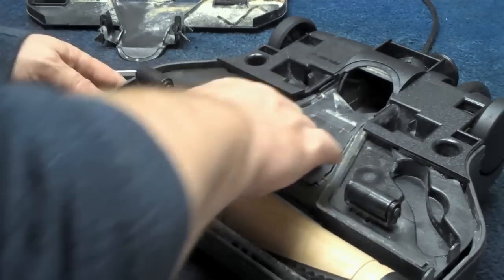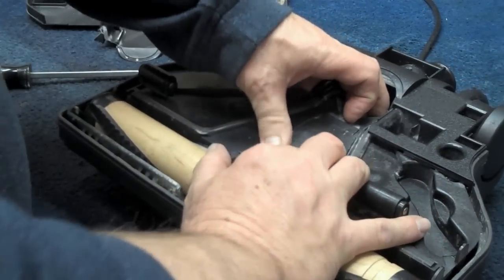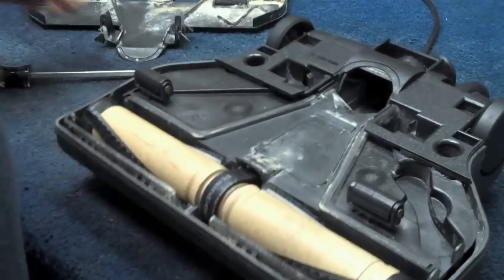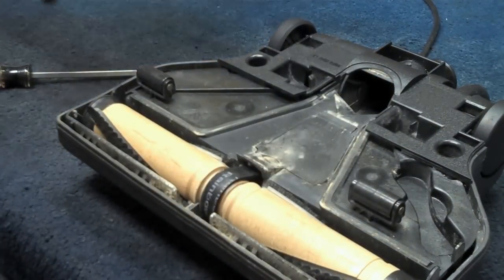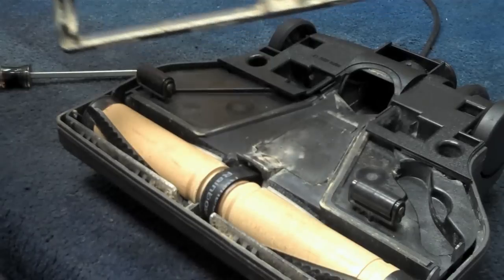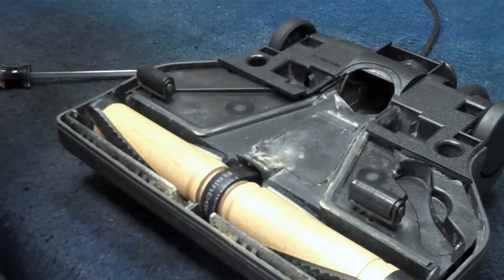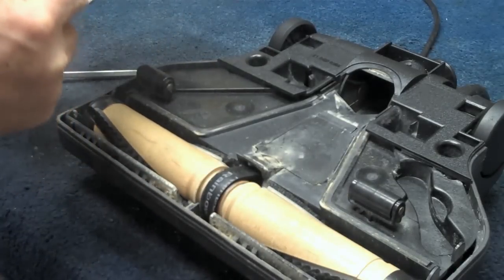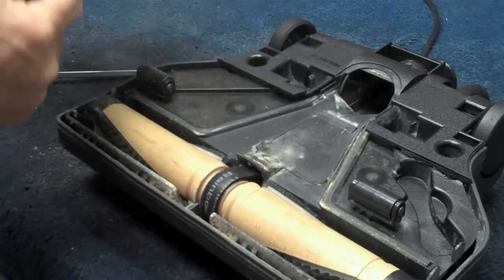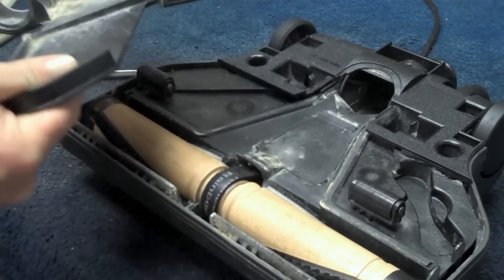Close the little trap door until it snaps. And because this is so dirty, I'm going to take a minute, brush it a little bit, loosen up the excess dirt, and vacuum that off.